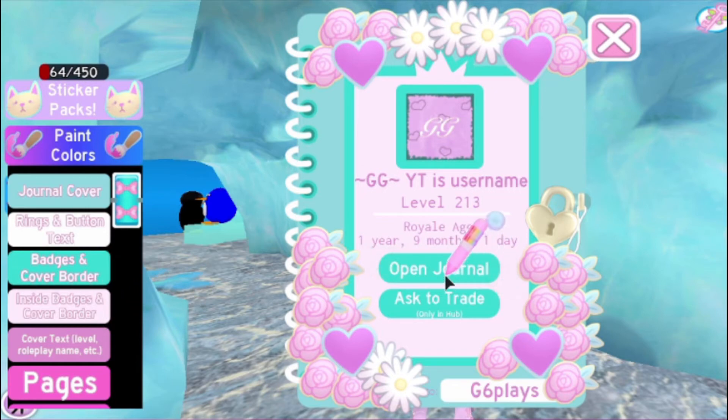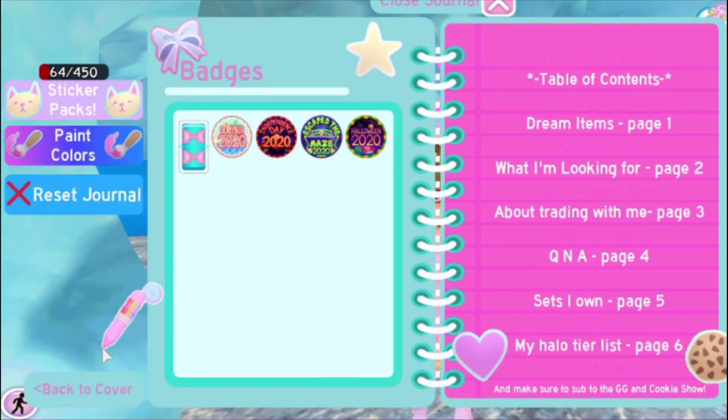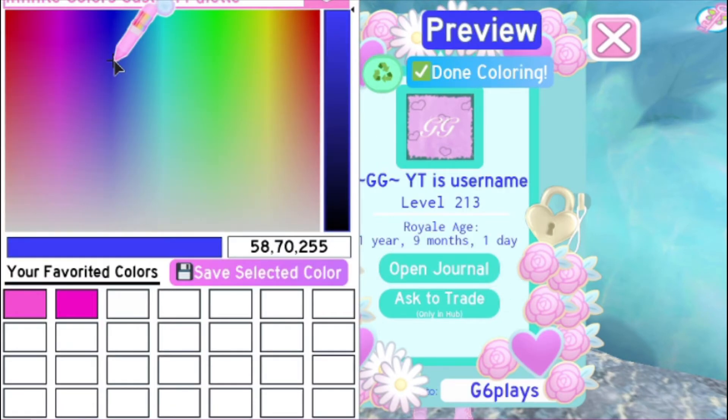Now we're going to do the inside badges and cover border — let's make it like a pastel. So now we're going to do the cover text, which is my level and stuff. For that, we're going to do like a dark blue.